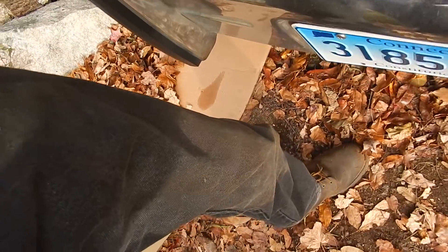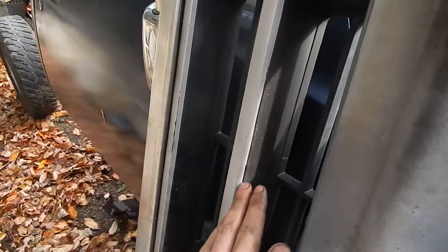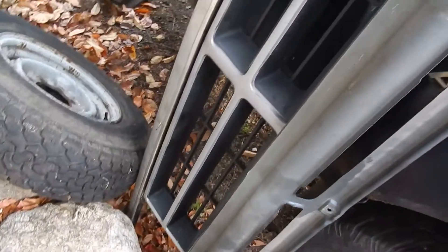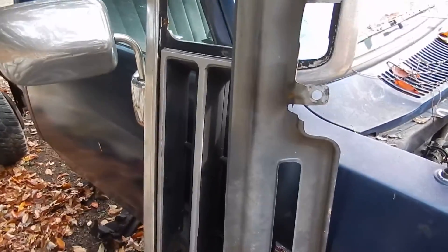I'm also going to have to — here's the grill — I'm going to have to cut out a lot of this plastic web on the grill to make it fit. A lot of people I've seen just take out this plastic cross centerpiece thing to make room, but I think that looks pretty ugly. So I'm going to see what I can do to keep the stock front grill. It's going to have to be trimmed though — that's for sure.